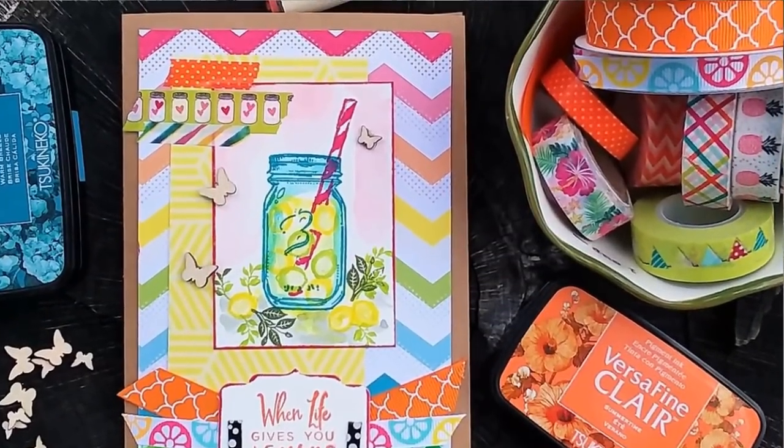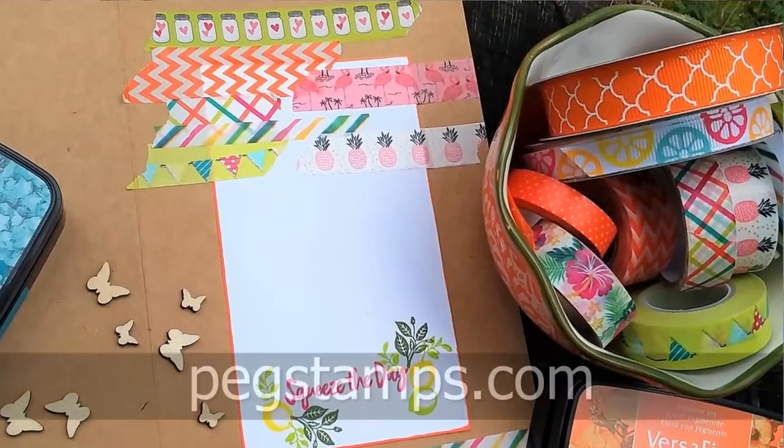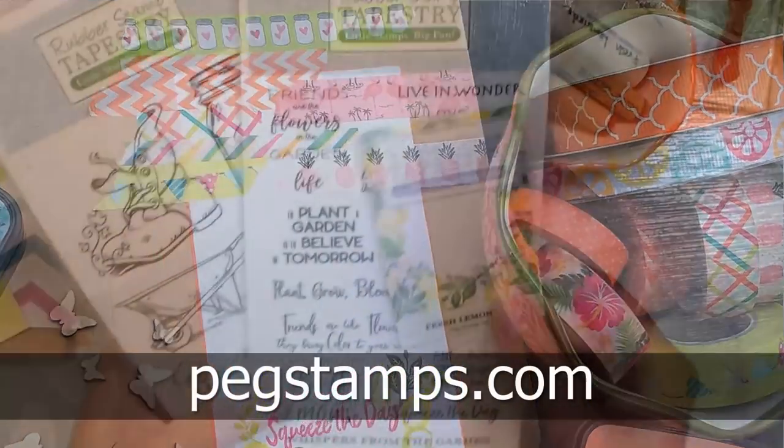Hi there, Lindsay here, the Frugal Crafter. Today we're gonna make another fun card using stamps from our sponsor, Rubber Stamp Tapestry. You can find them online at pegstamps.com.